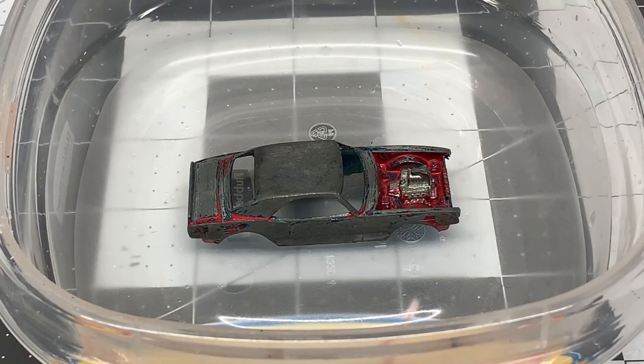Hello and welcome back to Diecast Graveyard. My name is Paul. We're going to continue on the how-to series and learn how to prepare a car for painting. We've already taken the car apart in the previous video and showed you how to evaluate the parts. Now we need to strip the paint.